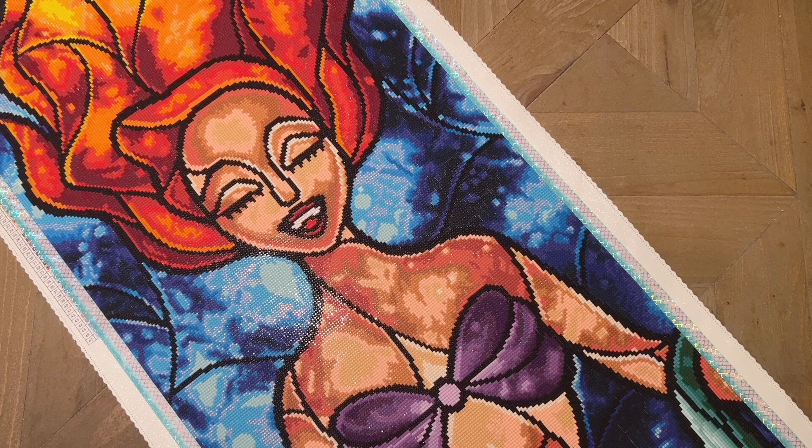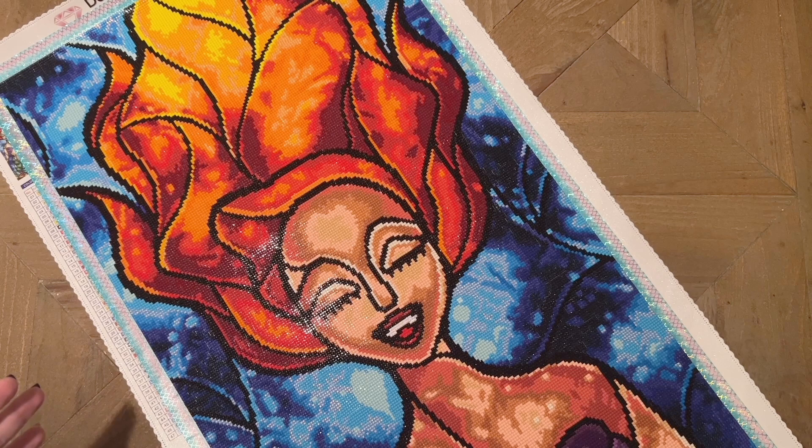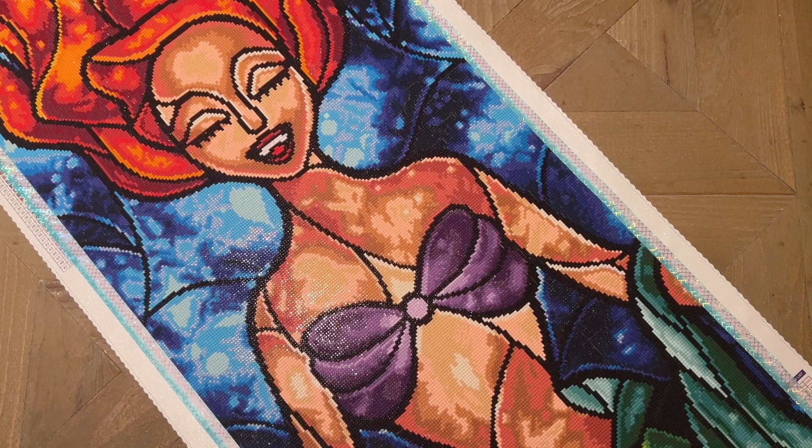The glue feels about the same — it's still poured glue and I had no issues whatsoever with this glue even though this was a three-plus-year-old kit. The drill field and a lot of the symbols are symbols we still see Diamond Art Club using today, so I don't know that that has changed. The quality across the board I feel like is still extremely high — even back then Diamond Art Club was making some of the most high quality canvases out there.